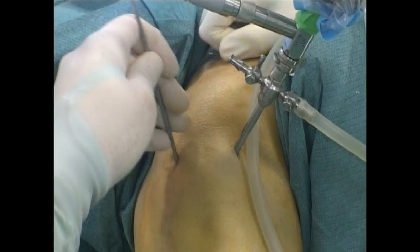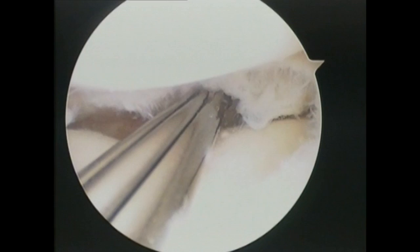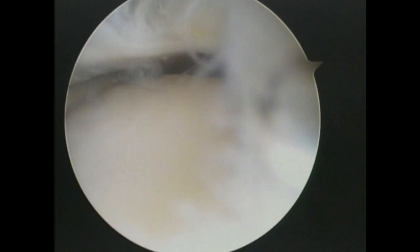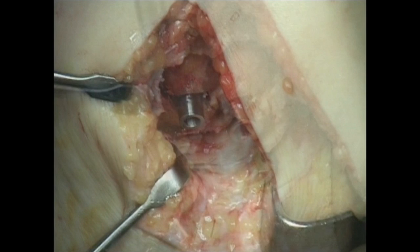The same tibial resurfacing procedure can also be performed through the arthrotomy incision used for the implant of the femur component. Meniscal sparing is guaranteed also with this technique. The preliminary arthroscopy is useful in order to evaluate the state of the articular cartilage and menisci. In arthrotomy tibial resurfacing, it is advisable to first prepare the femur site in order to gain better exposure of the posterior portion of the tibial plateau.